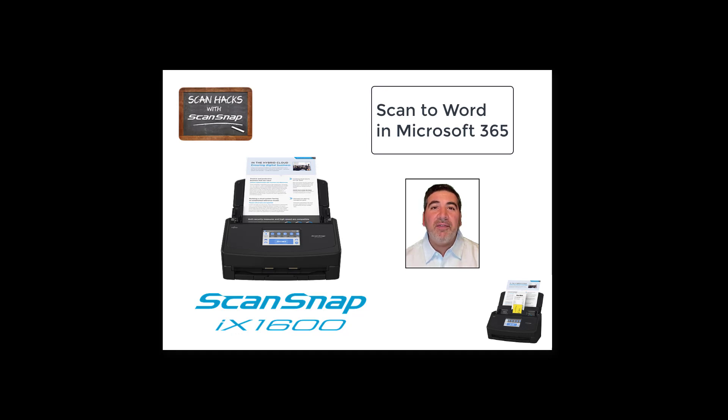But ScanSnap scanners have a lot of other functionality as well. One of those is for people that want to make changes to a document where you only have it on paper. A lot of scanners and all-in-ones have that functionality — it's true — but have you ever tried to use them? It's a painful experience. You'll usually end up spending more time fumbling through that process than simply re-keying the document from scratch. But for ScanSnap users, there is a better way.